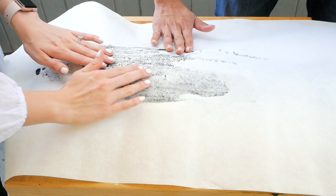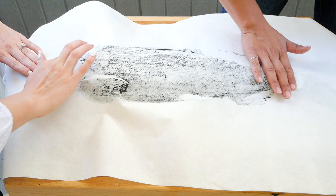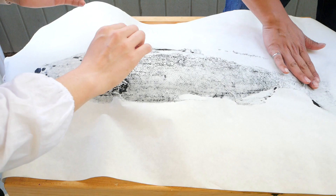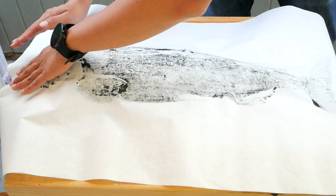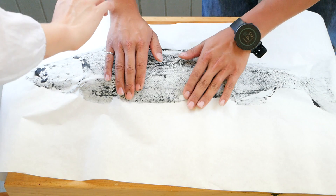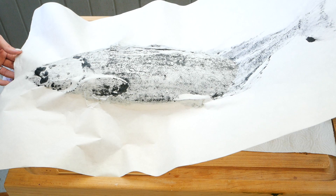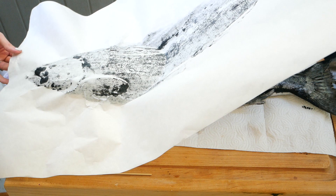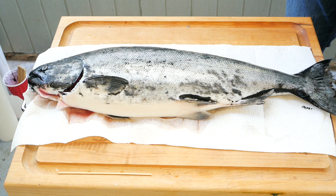Wow, this looks so cool! A little too much ink on this end and this one too — just be careful. There was too much ink on the press as well. Wow, just careful not to rip the paper, especially on the inky spots. Wow, looks pretty cool. Yeah, it looks great. It's smearing a little bit, but I like the way the tail looks.